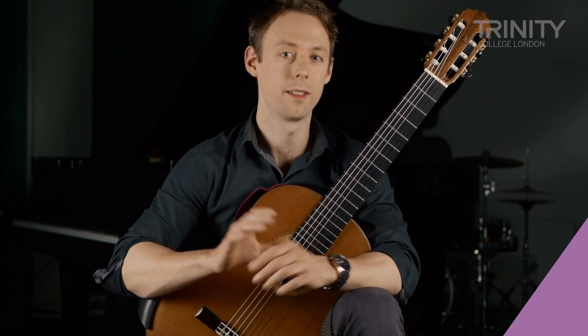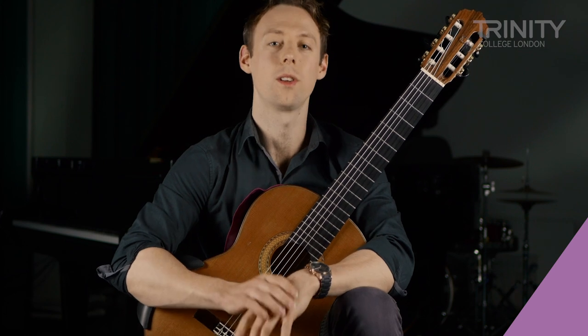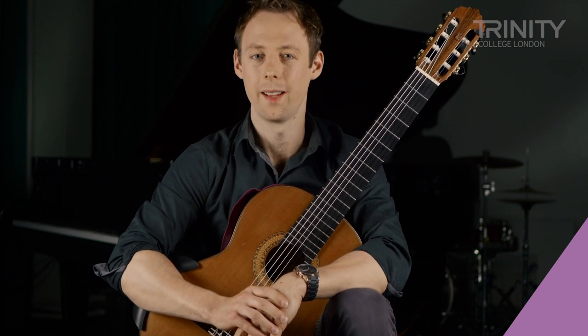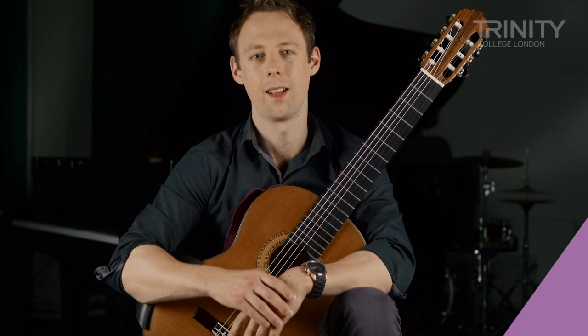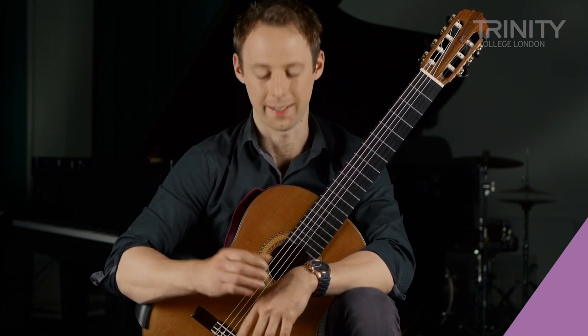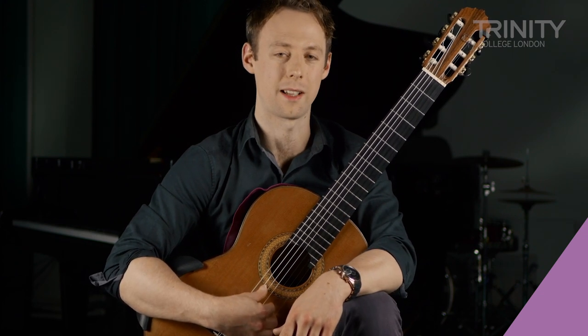This is a short study that uses articulation as its main feature and we've got to do lots of staccatos with the thumb. How we do this is we replace the thumb back on the string that we originally played the note on, like this. But really quickly so we get the staccato sound.